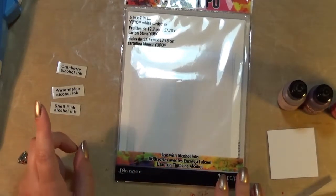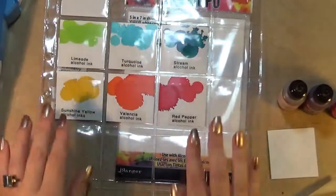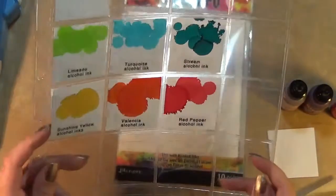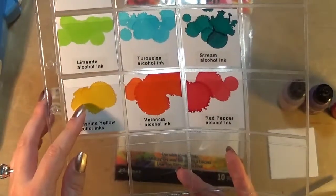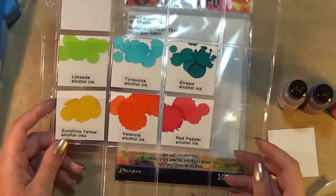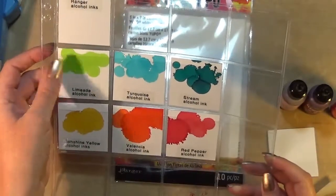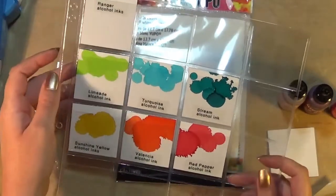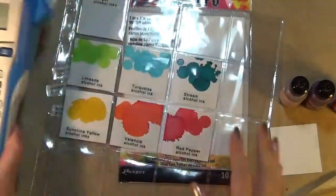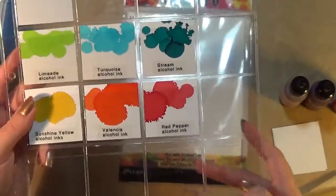My last video was so unbelievably long about my alcohol ink swatching. Previously I only had six alcohol inks, so I've made little swatches of them in this coin display pouch — you can buy these on Etsy and Amazon. They're two inches by two inches, so I tend to cut mine five centimeters by five centimeters so they fit well. I've labeled them all using my label printer, though you can hand write them on the back if you prefer.